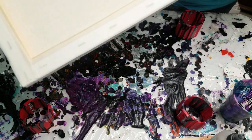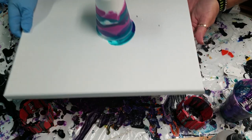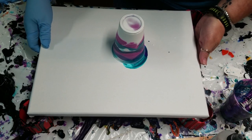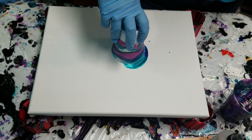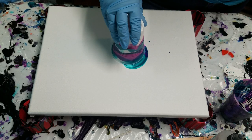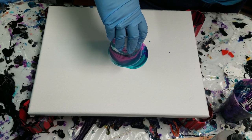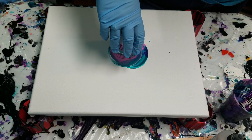So let's just do a quick flip cup on here. I don't know if it might be too thick to get some cool cells and stuff. Let that paint drip down. Kind of out of sorts — it's been a minute, okay.